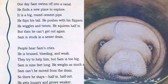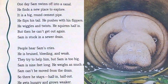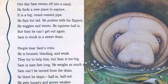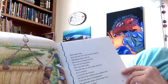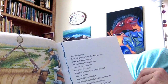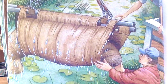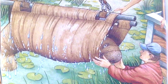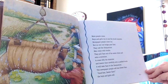People hear Sam's cry. He is bruised, bleeding, and weak. They try to help him, but Sam is too big — he is nine feet long and weighs as much as eight people. Sam can't be moved from the drain. So there he stays, half in, half out. He gets hungry and grows weaker. Poor Sam. More people come. Boys and girls run to see the stuck manatee. Newspaper people come, too, but no one can budge poor Sam. They call the sea aquarium. Men come with trucks. They pull Sam out of the sewer drain and onto a stretcher. A crane lifts the stretcher and lowers Sam carefully onto a padded truck. It will take Sam to the sea aquarium. The newspaper people call him Sewer Sam. Goodbye, Sewer Sam, the boys and the girls call.